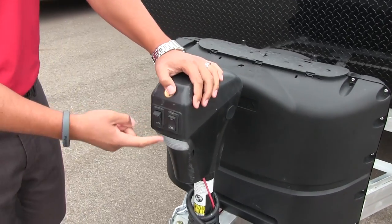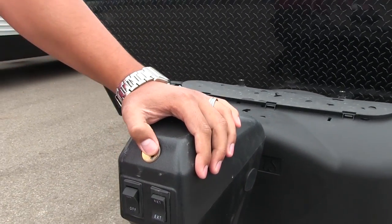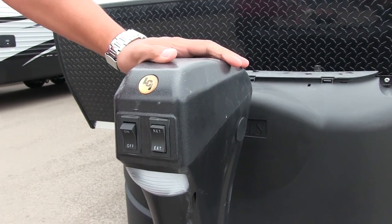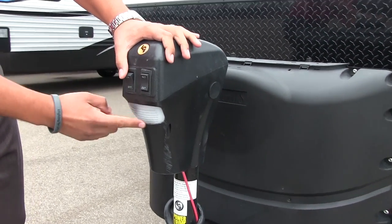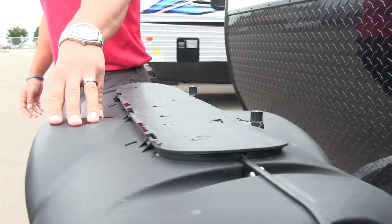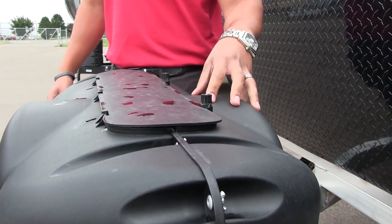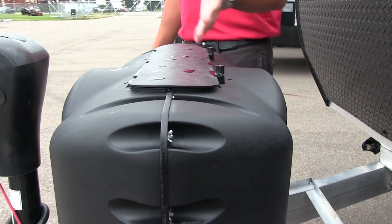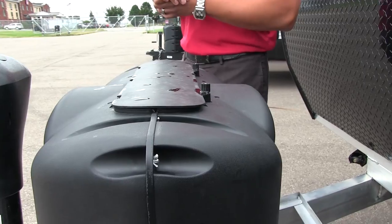The first thing you'll notice is your power tongue jack. This makes it nice and easy to hook up and disconnect from your tow vehicle. Just a simple flip of a switch will raise and lower the tongue. You also have a light here in case you're hooking up or disconnecting at night. Right behind that you have two 20-pound propane tanks with the cover. Just undo these two thumb screws, lift up the door, and that will give you access to both your tanks.